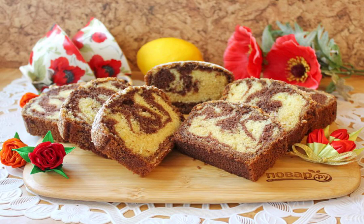The Miracle Cupcake is ready. Cool it a little and remove it from the mold. Cut it up and serve it to the table.